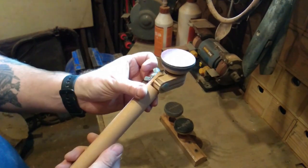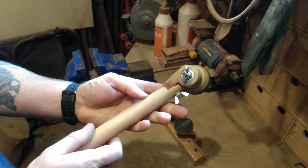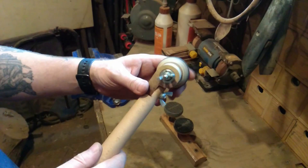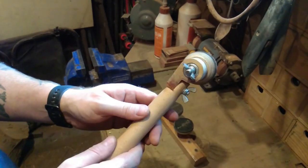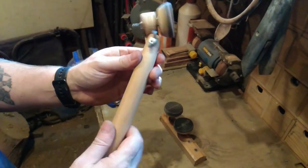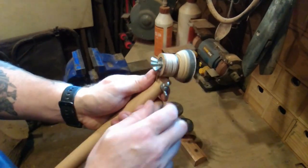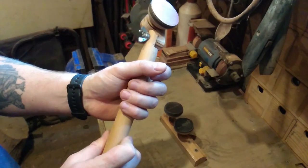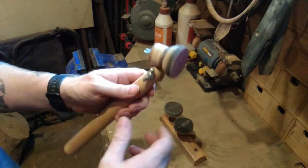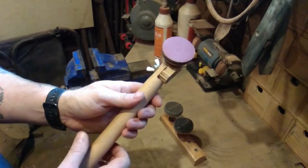I haven't included any measurements because it's not that difficult to make, as long as you allow for plenty of wood around the bearing - you don't want it shearing when you're using it - and plenty of material on these two bits of wood as well. I wouldn't use pine for the handle because it's a softwood and it'll split. Something like this hardwood is pretty ideal.